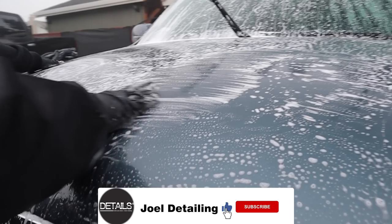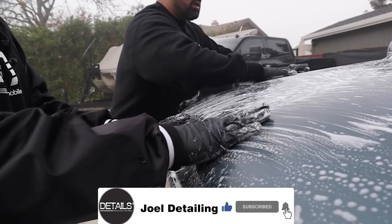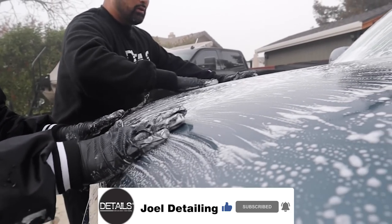Welcome back guys. Today we have a Yukon detailing — full exterior and interior. It's for one of our maintenance clients. This is not a maintenance vehicle, but it's done annually, so we're getting it done for them. As always, we're gonna throw in some tips and tricks for you also.